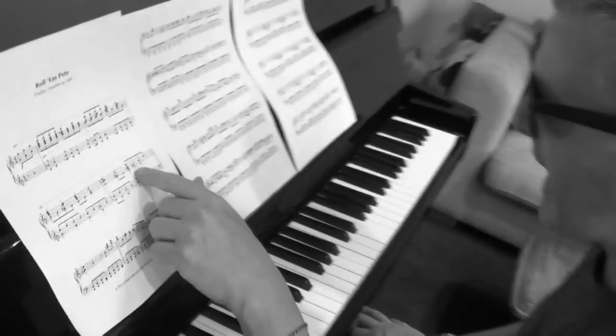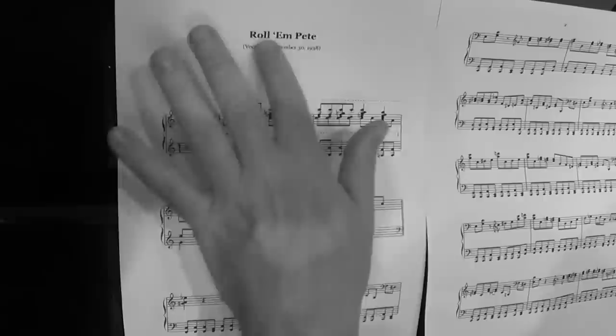Rather than intimidating yourself by sitting down and putting the sheet music on the piano saying 'I must learn it all' — which is how you approach classical music — you can take little bits. Yesterday we looked at the left hand of Roland Pete, and today I'm going to look at the right hand of Shout for Joy — sorry, Roland Pete, by Pete Johnson. The boogie woogie starts here.